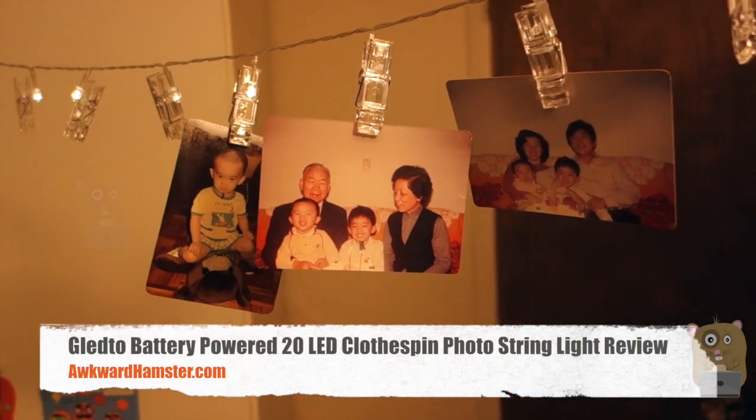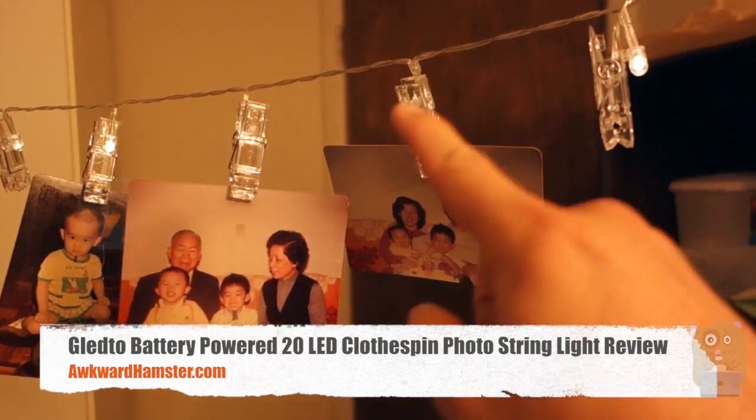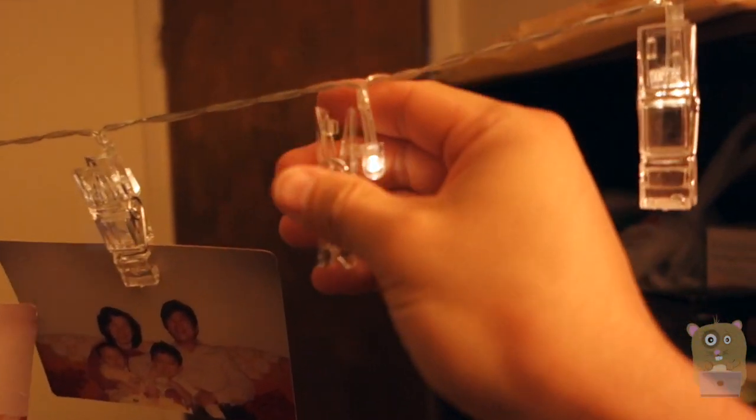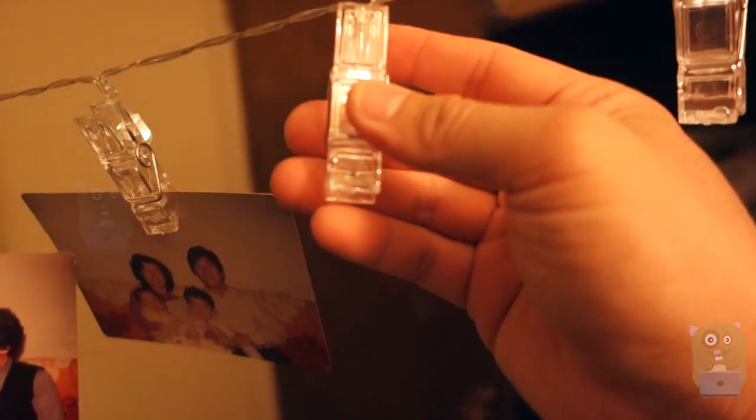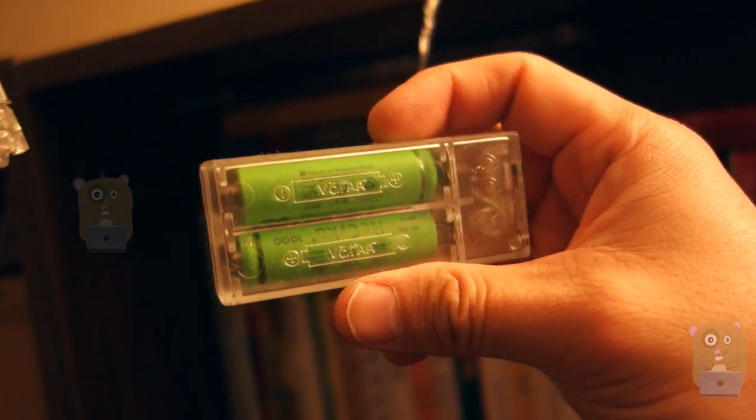Hi, welcome to Ogre Hamster. Today I'll be reviewing this Glido battery-powered LED string light. There are 20 LEDs and each of them is situated behind a clothespin. It's battery-powered, powered by two AA batteries.